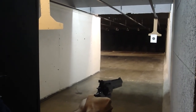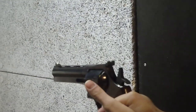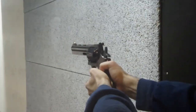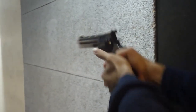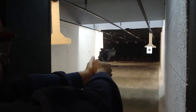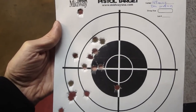They're hitting to the left, Dave. You're probably pulling it with your finger. That's our grouping — 21 feet, not bad for a couple of old guys.